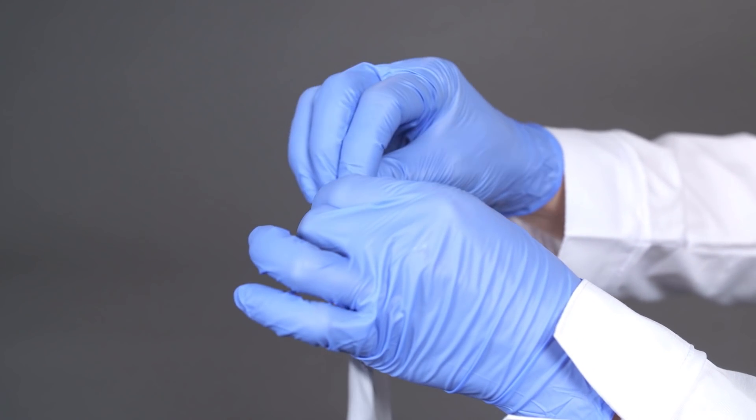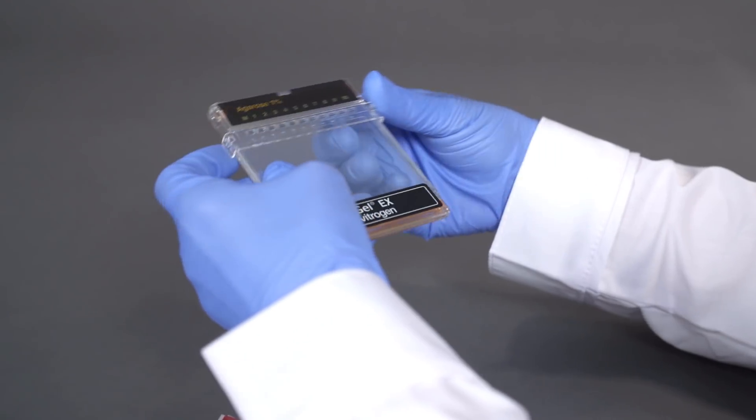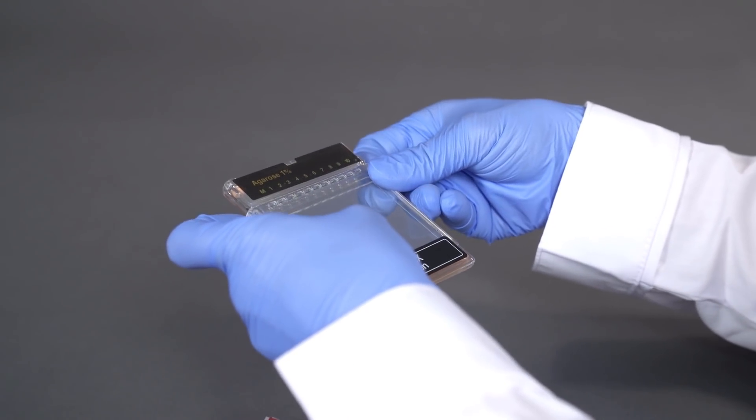We will now demonstrate how to perform an eGel EX agarose gel run. To begin, remove the eGel cassette from the package and remove the comb.